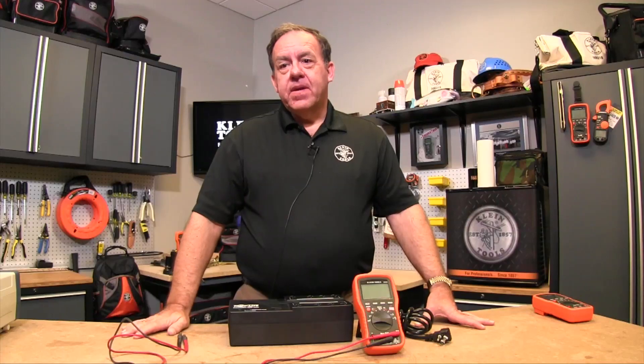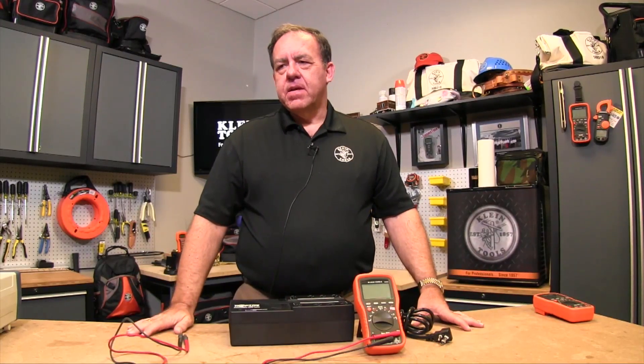Hi, I'm Bruce and today I'd like to talk about some of the more advanced features that you'll find on some of our multimeters and clamp meters. Measuring frequency does exactly what it says — it measures the frequency of an AC signal.